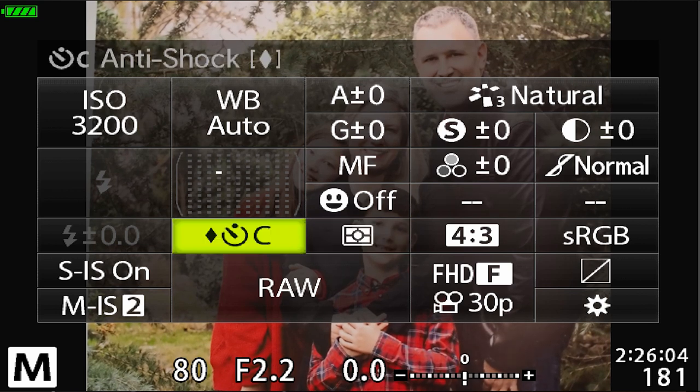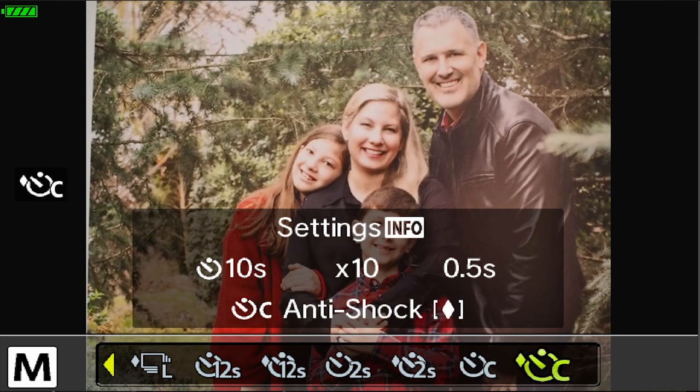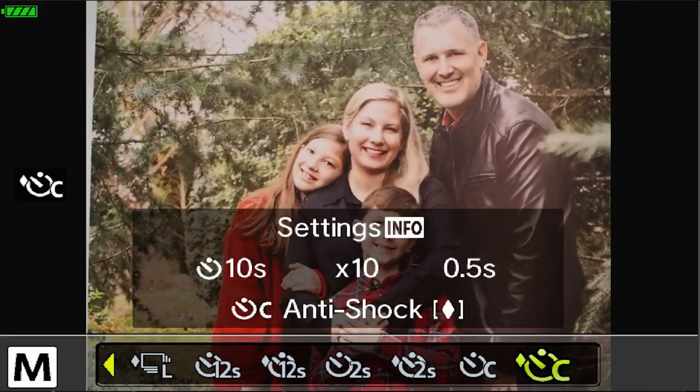Number two: there are three ways to trigger your camera for a self-portrait situation. The first is the self-timer. Olympus cameras have a two-second, a 12-second, and a custom self-timer mode. The custom self-timer lets you define three things: how long until the first picture is made, how many pictures are taken up to 10, and how much time there is between each frame from a half second on up. In the super control panel under drive settings, look for the timer icon marked C for custom self-timer.